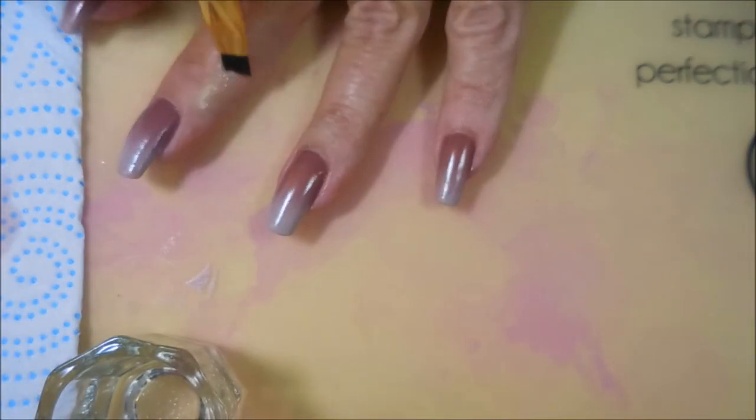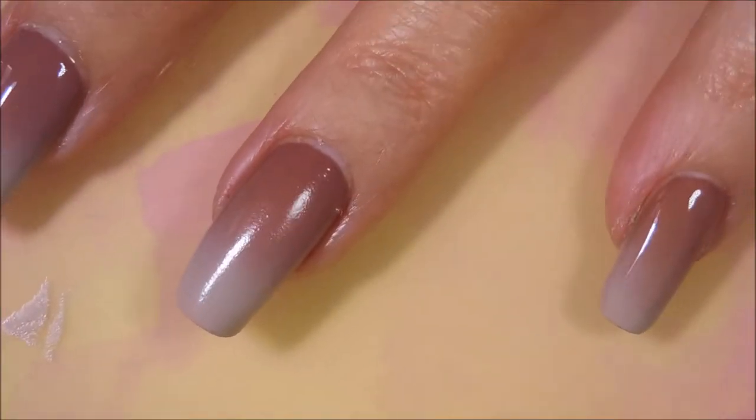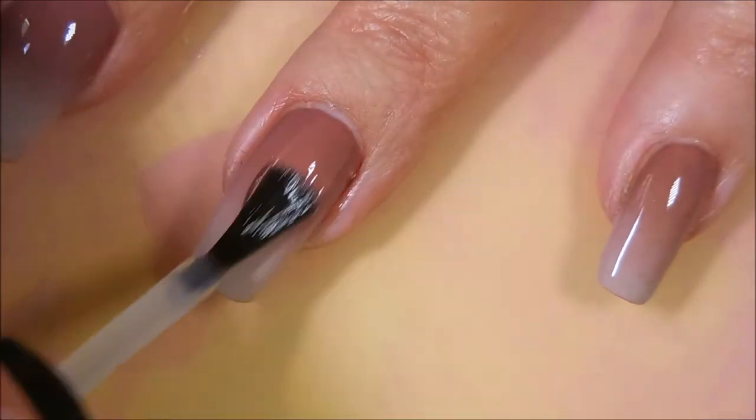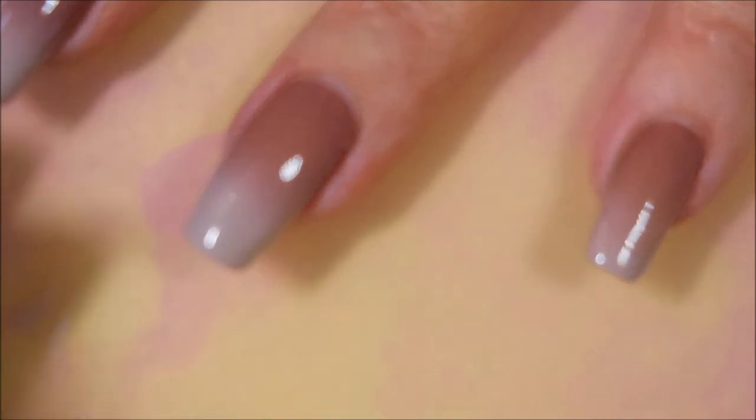Look how good that gradient turned out — I was really, really happy with it. Wait until you see what the glossy top coat does for it. Here we go. It just smooths it all out, makes it look just smooth as glass. Love it.